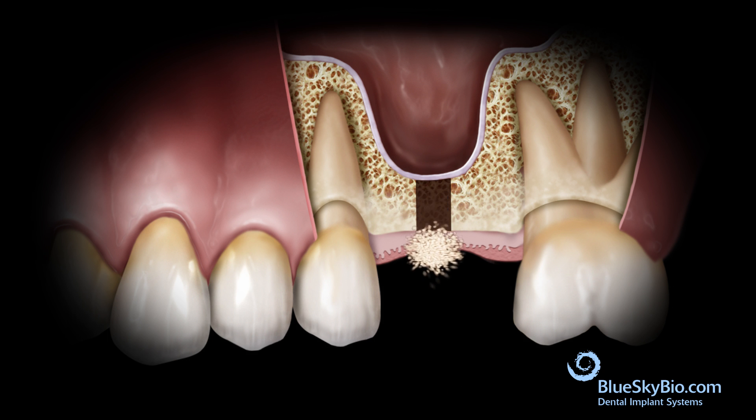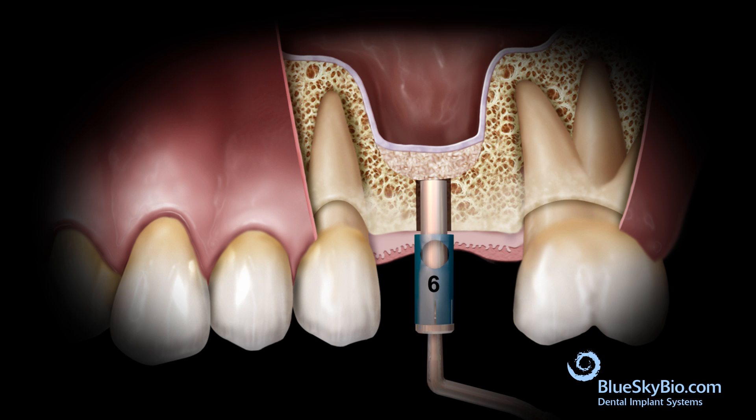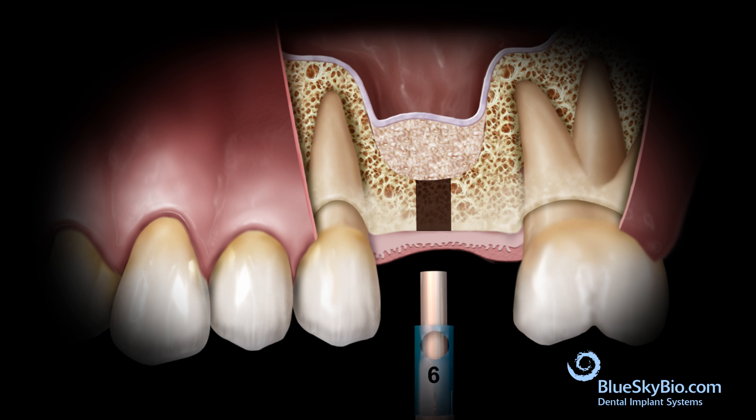Small granules of bone graft material are brought to the site. The previously used stop is attached to the bone packer and the graft material is condensed into the site. It is important that the sinus membrane is lifted by the graft material and not touched by the packing instrument.